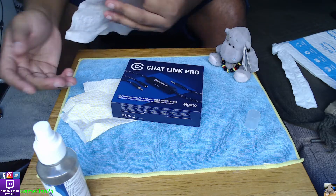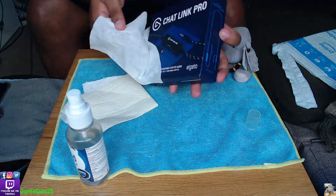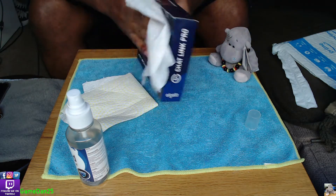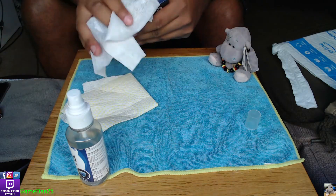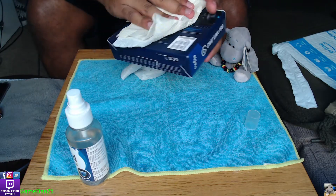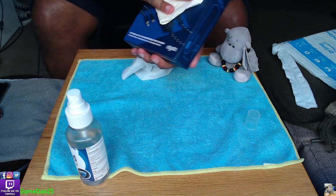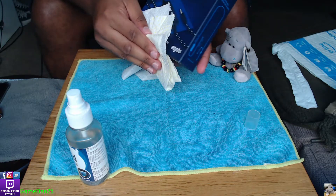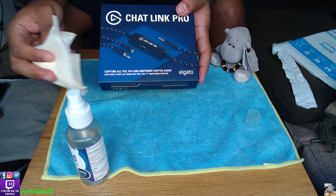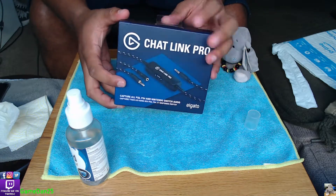I'm sure Elgato will figure out a way. Again, this is not a sponsored video - I don't get sponsored by Elgato yet, maybe sometime in the future. Even if I do get sponsored by companies, I want my audience to have the most honest opinion coming from me, not from some company. Anyway, let's get to the cable.